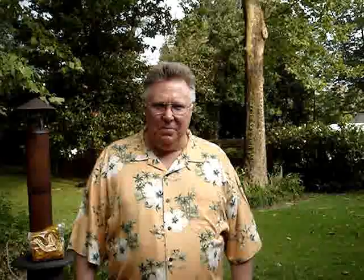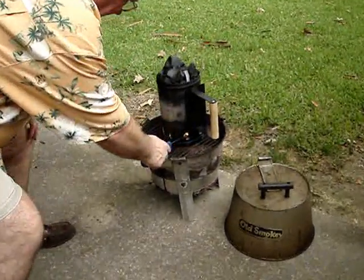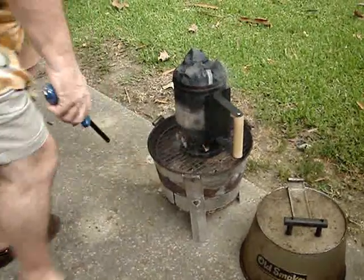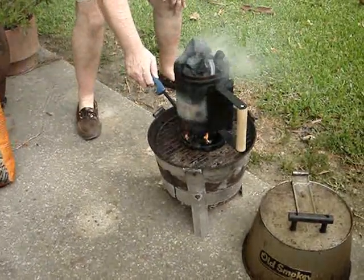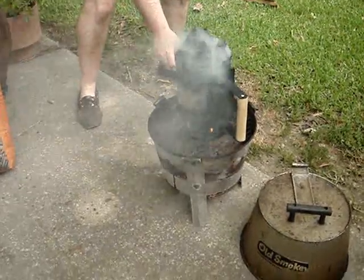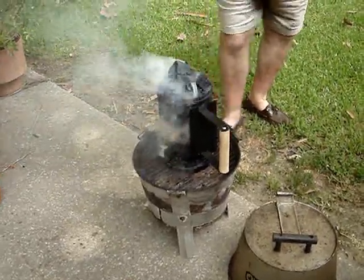We're going to light the fire now. We use one of these lighters — I don't have the vaguest idea what you call them, but they work. You just go around and light each of the little holes. Believe it or not, it's a piece of newspaper that'll light this charcoal actually faster and cleaner than if you'd use that petrochemical fire starter. Nine out of ten times it's going to start just like this — every once in a while you may have to do the newspaper a second time, but it always works the second time.